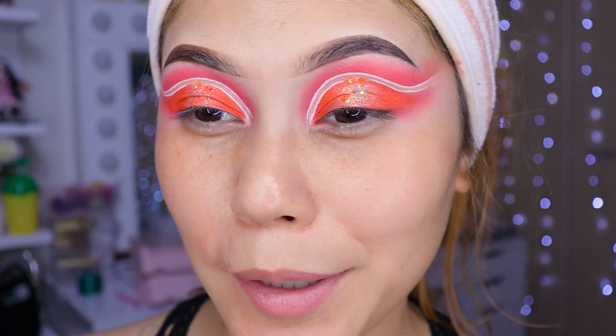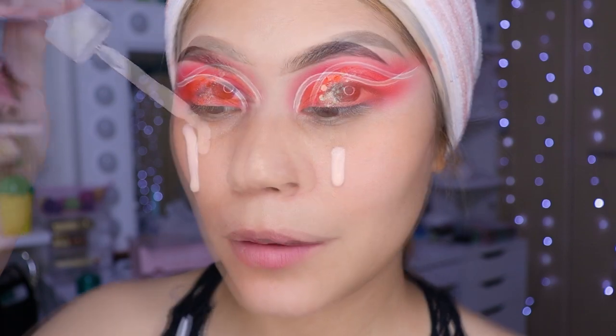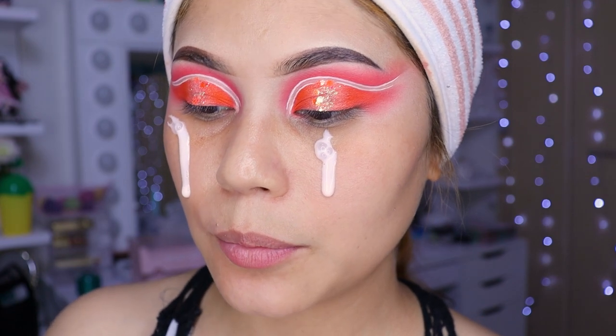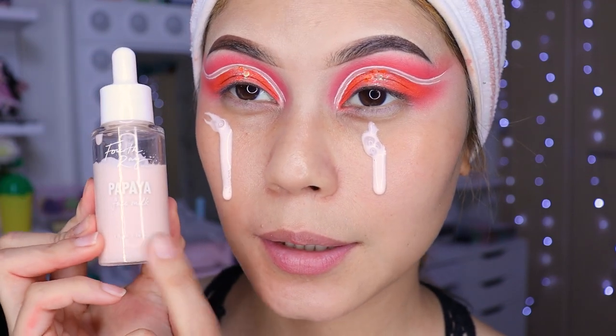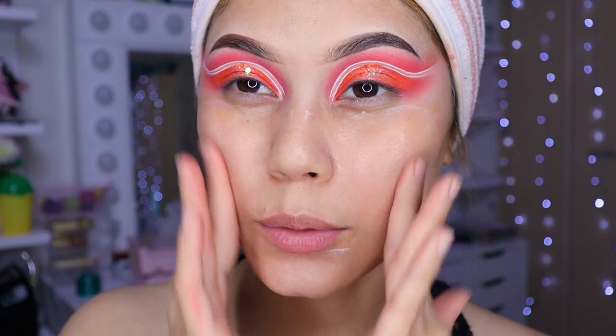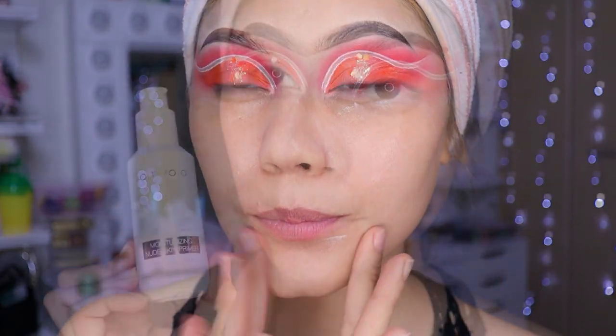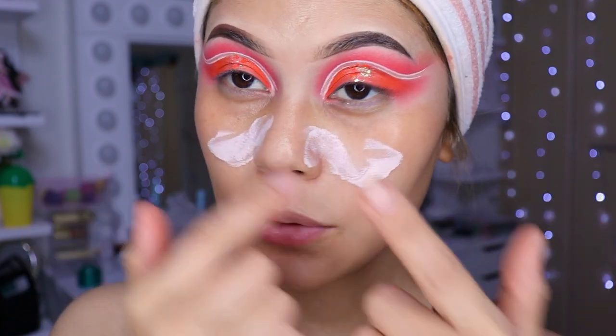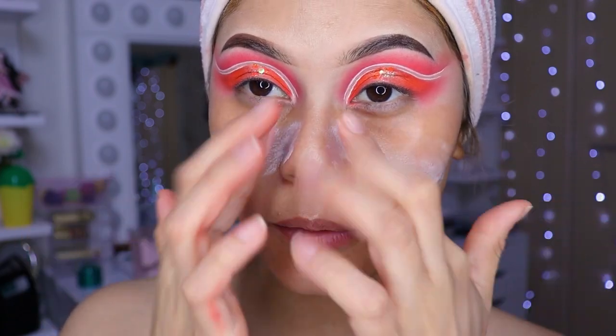¿Sí se lo harían o no se lo harían? Terminando de hacer este maquillaje, que estaba bien difícil, no pude inventar algo más difícil que esos delineados. Entonces vamos a poner un poquito del hidratante de Color Pop, y esas dos gotitas las vamos a estar difuminando todo súper bien en todo nuestro rostro. Después voy a estar utilizando el primer de Botsuo, niñas, que tiene protección solar.